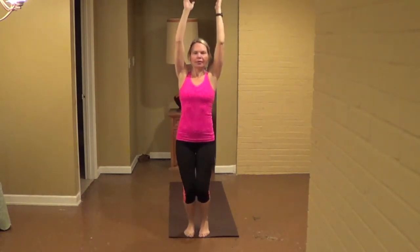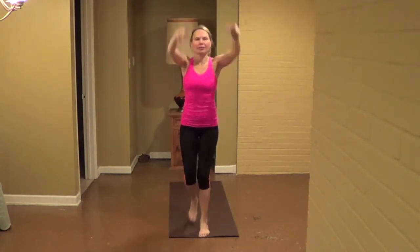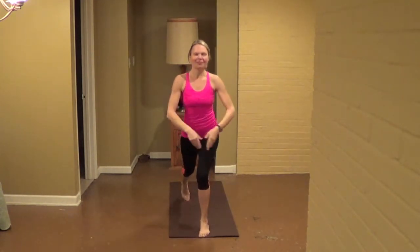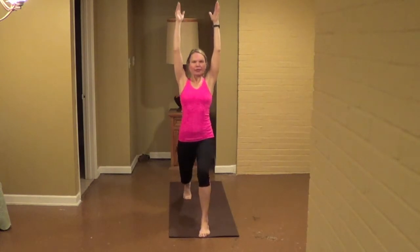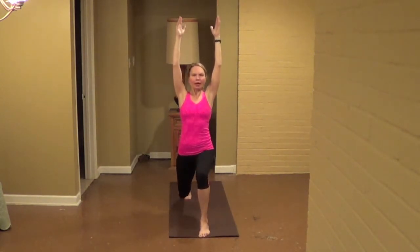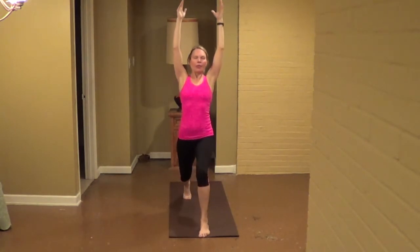Five more, four, three, two more. Hold your shoulders right here. Front knee right on the ankle. Sit down then, for eight, seven, six, five, four, three, two. Hold and press it.